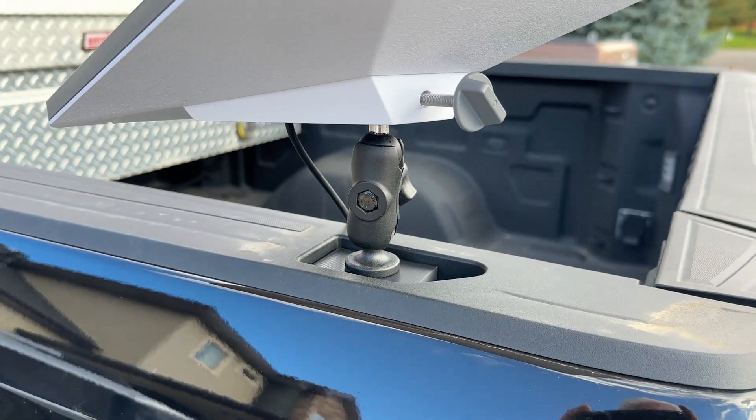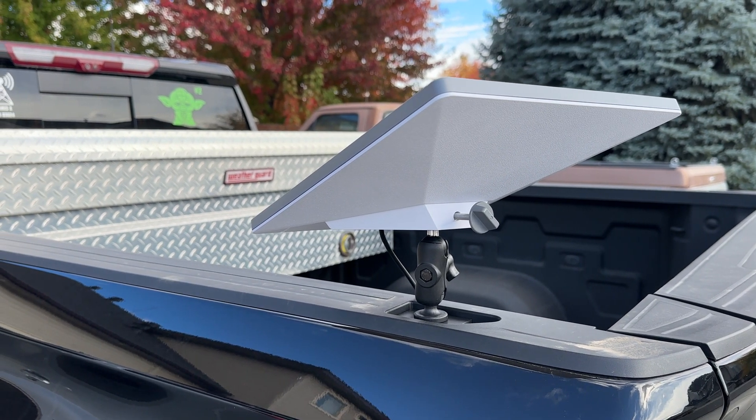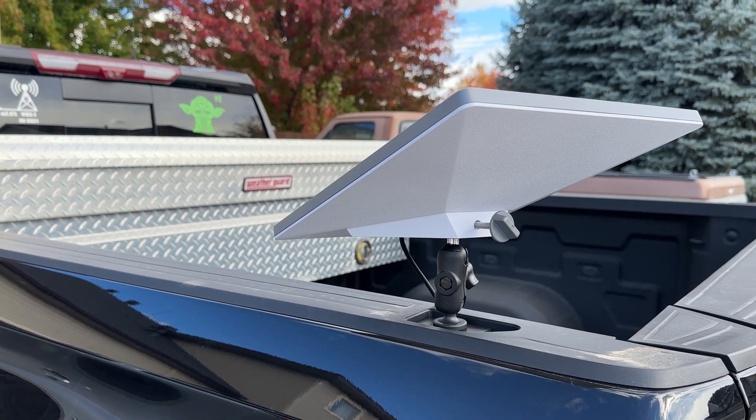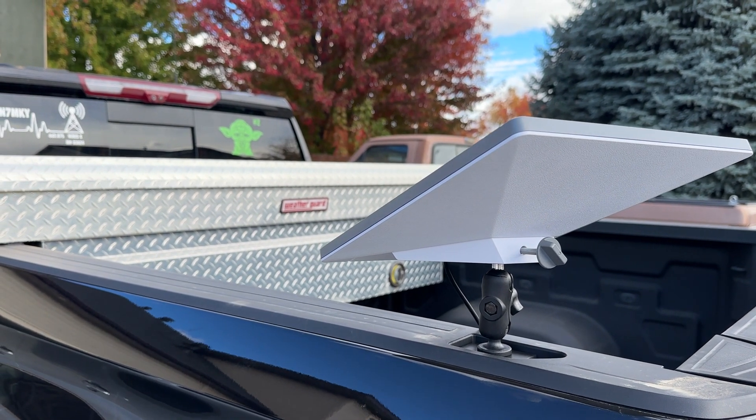Hope you enjoyed this. It does get great signal — don't have to monkey around with it too much. Excuse the pun. N7MKY 73 and thanks for watching. Subscribe if you haven't already, and more videos to come.